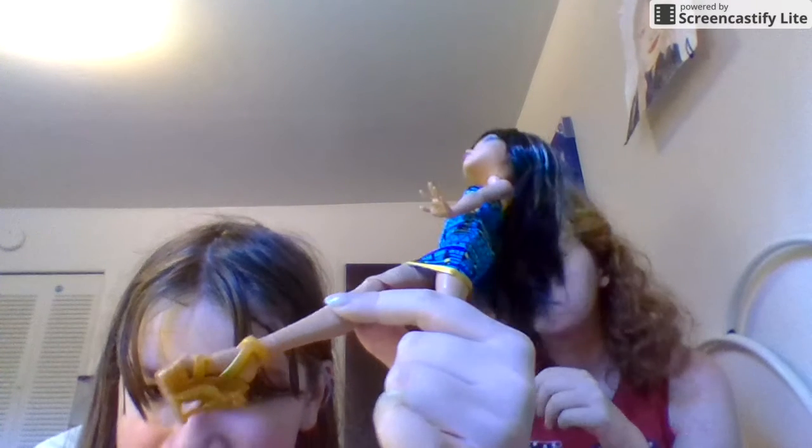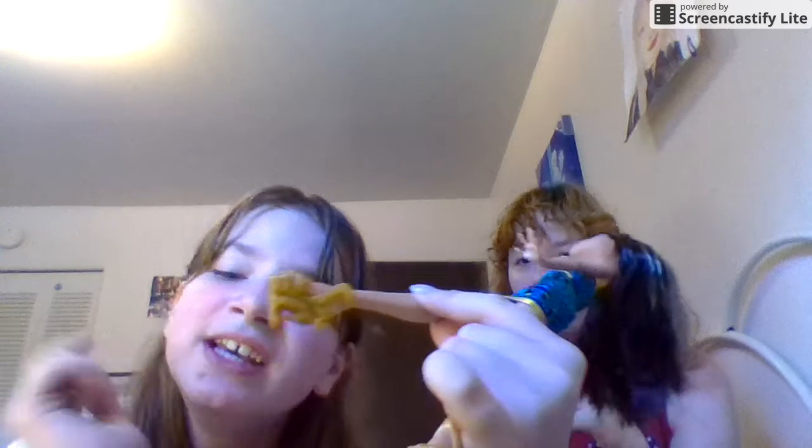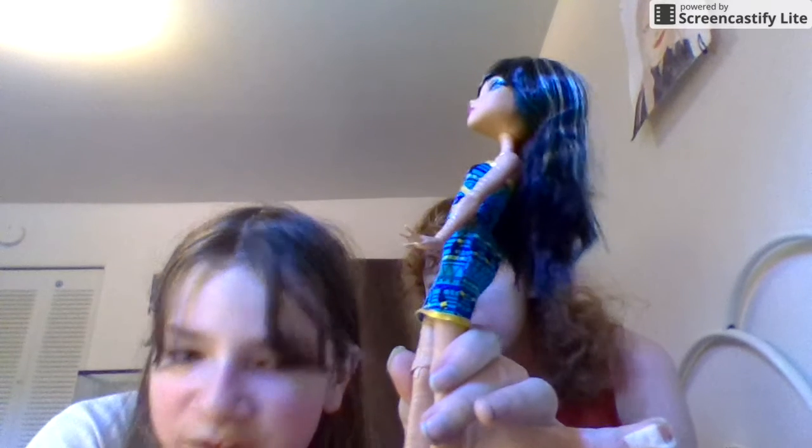Okay, next I will review Cleo de Nile — my favorite. She is the daughter of the Pharaoh. From her shoes, she has gold shoes that have cat-like eyes and ears on the front of the buckle. For the heel, there's a little cat that looks like a hairless cat. I'm almost out of time so I'll have to make a part two. I think I should just stop this video and make a part two.